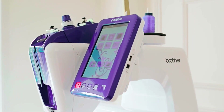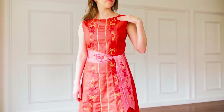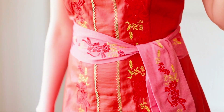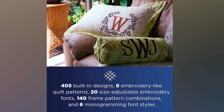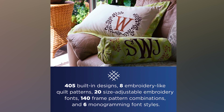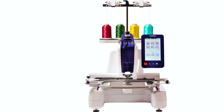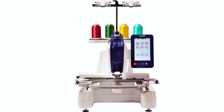Its 7-inch LCD display provides intuitive on-screen editing capabilities and tutorials, while the vertical bobbin design enables quick and easy bobbin changes without removing the hoop. With 405 built-in designs, 20 size-adjustable fonts, and 140 frame pattern combinations, the PRS100 offers endless creative possibilities. Plus, with side bobbin winding, you can save time and increase productivity while embroidering.